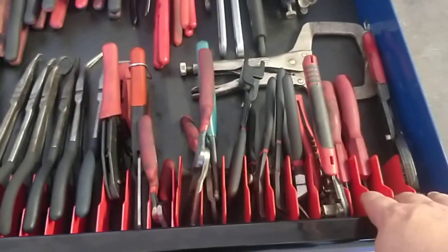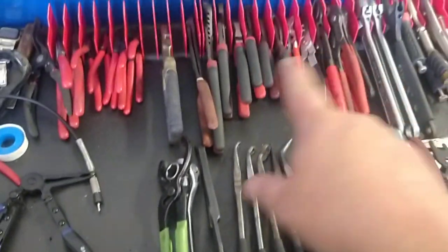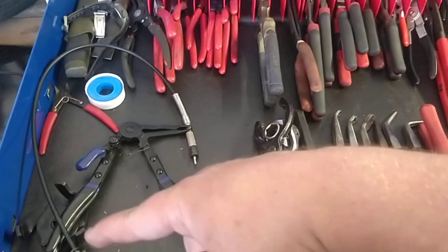I love these dividers — I think these are Ernst and they are fantastic. I think there are four or five of them, and I could easily fit another one here.